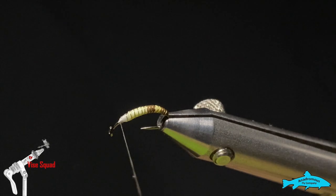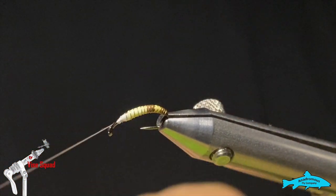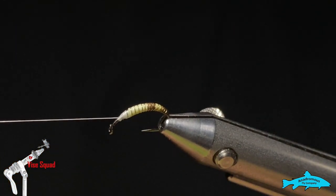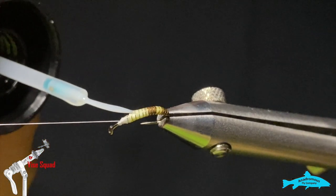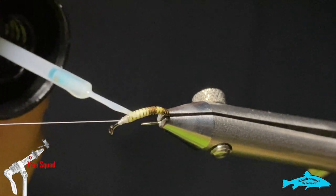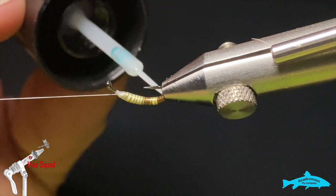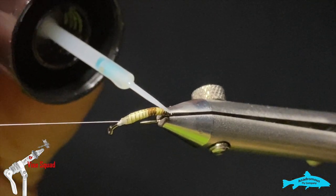Next I'm going to grab my whip finish tool and throw just a couple turns in there just to hold that thread, and I'm going to put it on my thread cradle. Next I'm going to grab some Bone Dry and put a thin coat of that on that body. Do your best not to over-build it because if it's too heavy it'll just crack and won't last. A nice thin even coat will help keep everything together as you're fishing them.